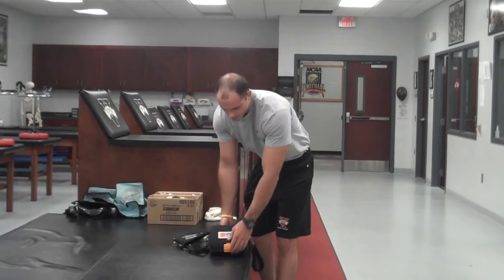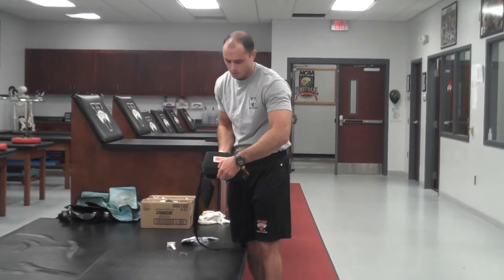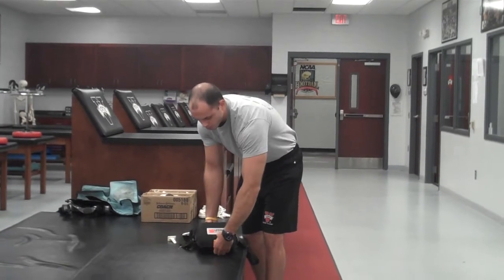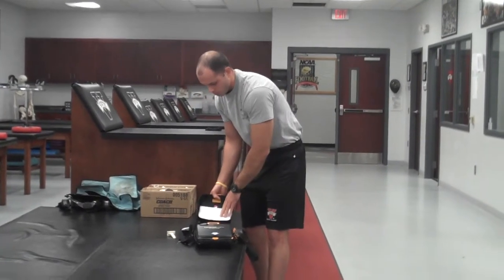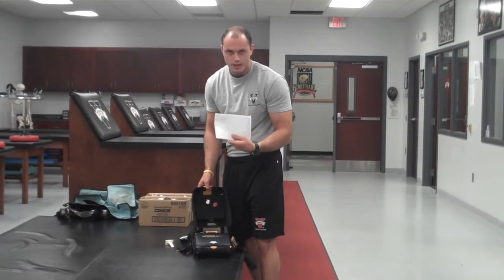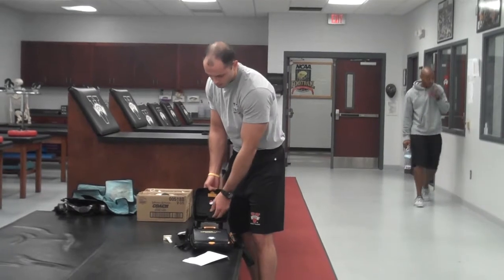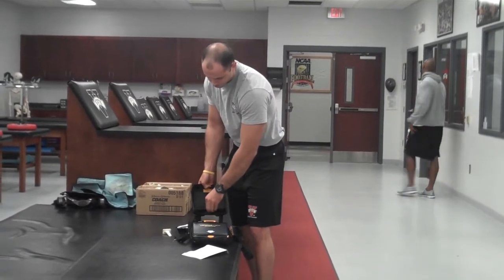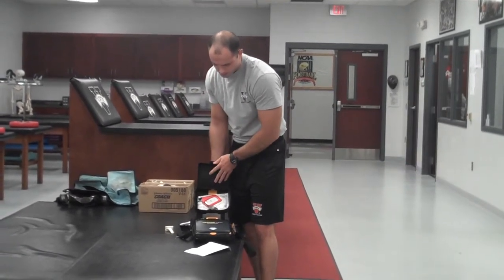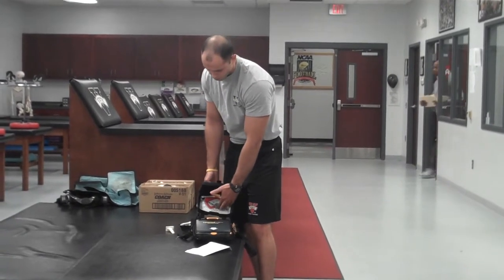On the actual front part of the AED, there's a little orange, yellowish tab here. If you want to open the AED, just pull this — this Velcro will come up. On the inside of it, we'll have your EAP, your reaction plan. And this little tab here is a spare set of electrode pads, in case you actually have to replace the ones that you've already used.